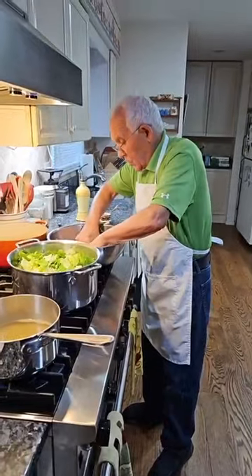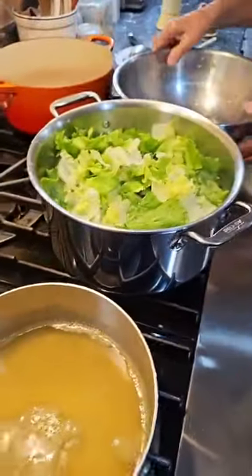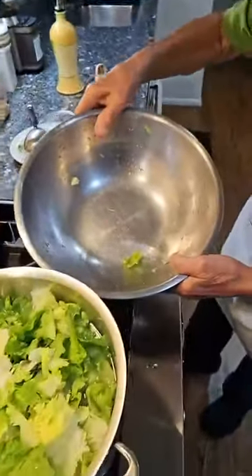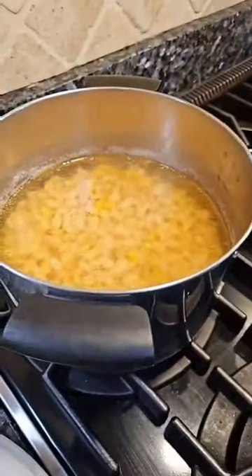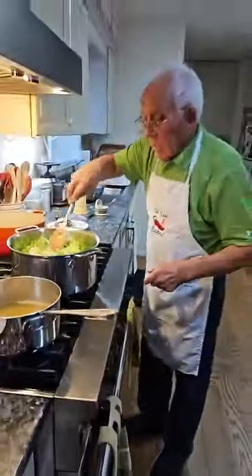You see now? The water — you see how nice it cleans? No sand. Look at that. We put this on the side and we want to make sure all the escarole is washed.